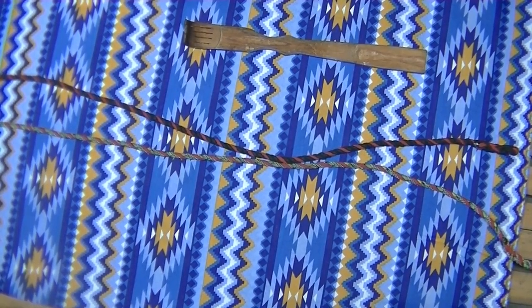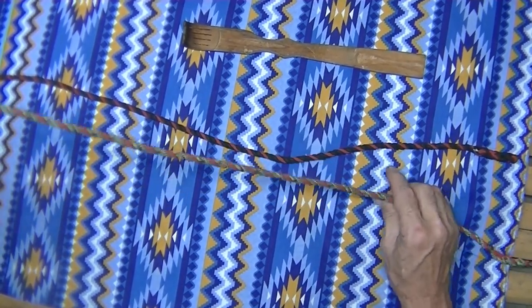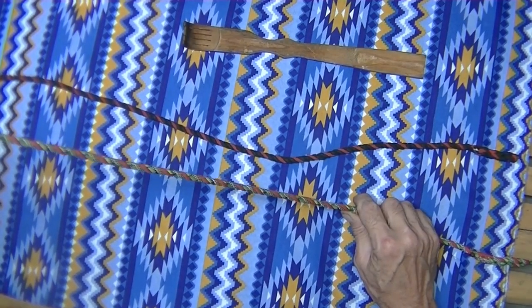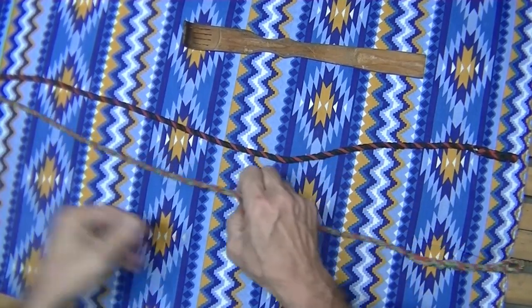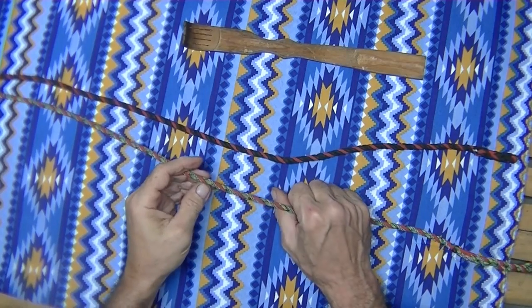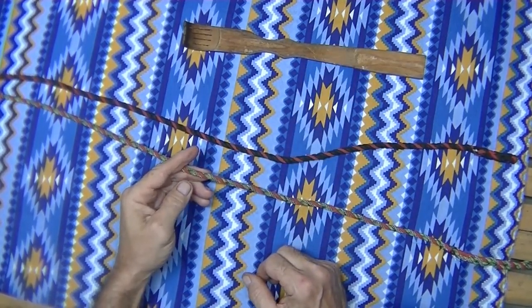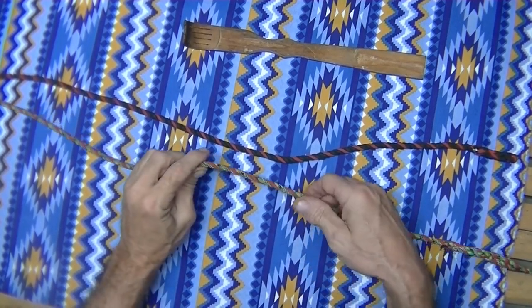The Marlin Spike Knot is a good knot for — let's say you have a rope going up to a tree and you're cutting it down. You've got a couple guys on this end and they're not gonna get a very good grip on anything, so you want to put some kind of a bar across here so they can have something to pull on. That's the most common thing I use it for.